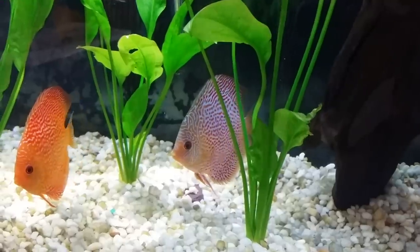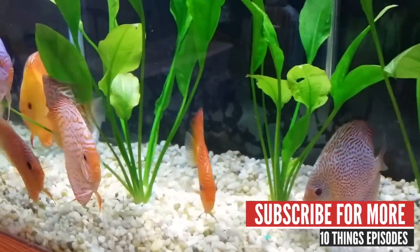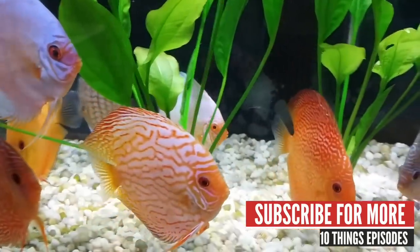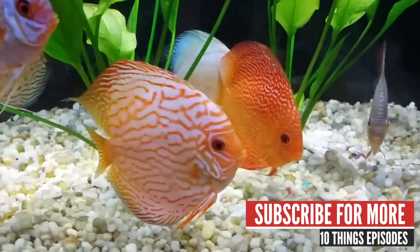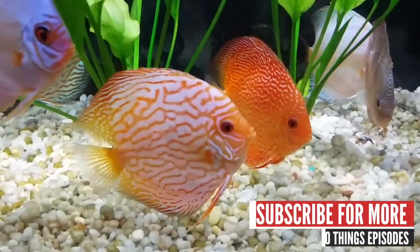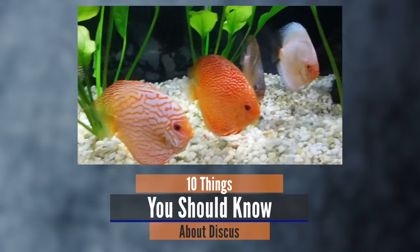Discus are one of the most popular fish in the aquarium hobby and with good reason. Their bright colors, laid-back personality, and frisbee shape make them almost irresistible to any fish keeper. The problem is so many people are scared of them — they've been told these fish are for the advanced fish keeper because they're so difficult to keep. We decided to put a list together of things we think are important about these fish. Here are 10 things you should know about discus.